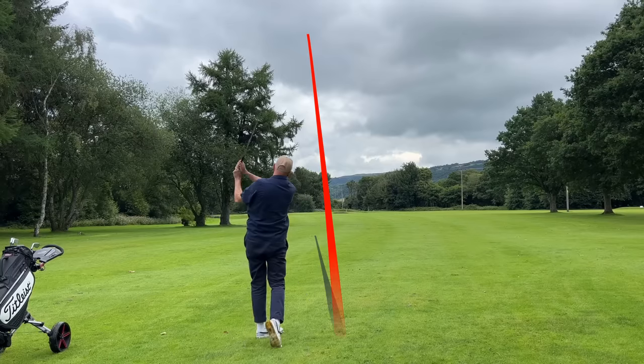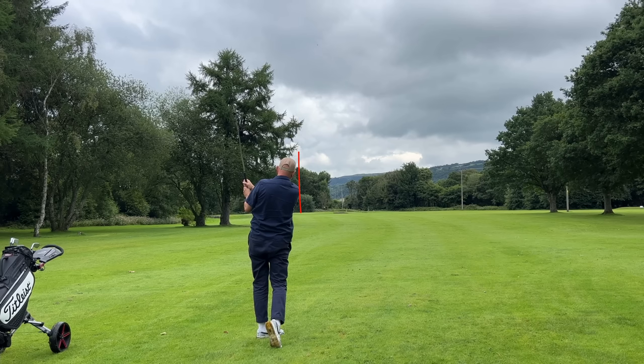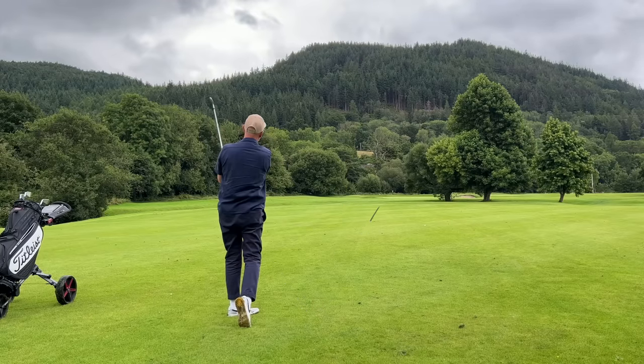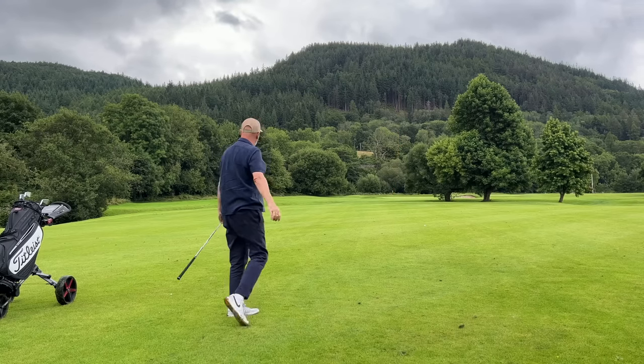Back to the T100, and the weirdest thing for me is that the two best shots this morning — including a few off camera in warm-up — have been with the T100. I just love the ball flight: it's high but still penetrating at the same time, and the ball seems to be sitting down and grabbing. Really impressive start with the T100.